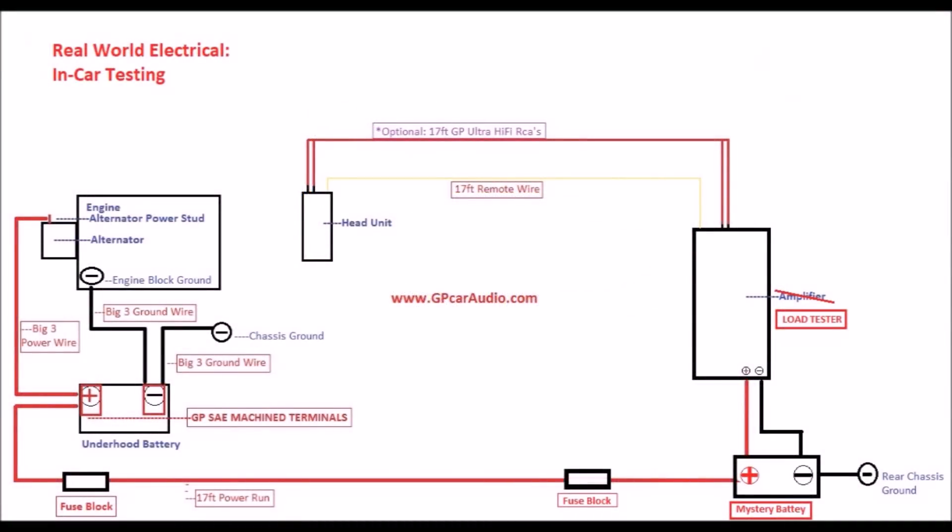In this vehicle we have a standard bare minimum wiring setup. The cable used is the GP Ultra Pure OFHC copper 2-0, and has a rating of 400 amps at a 25-foot length. We have installed a standard Big 3 upgrade, a single power run from under-hood battery to secondary battery in the rear, a single rear chassis ground, and in place of the amplifier location we have an AutoMeter SB4 load tester.